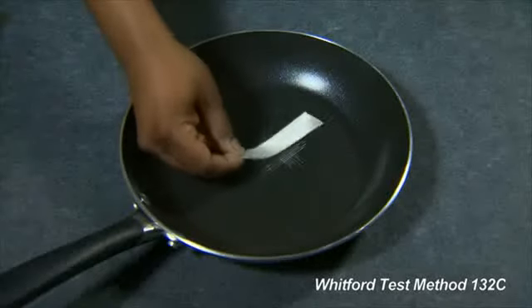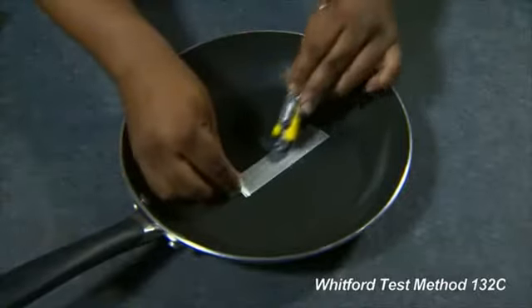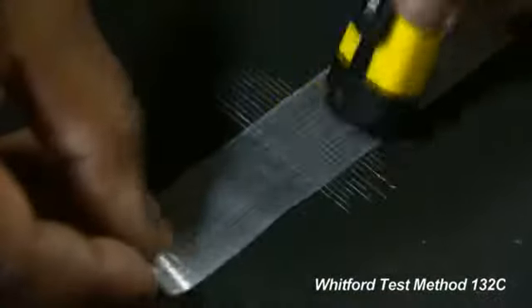Cut a length of adhesive tape and apply it to the scribed surface so that it covers the lines. Press it firmly to maximize the adhesion.